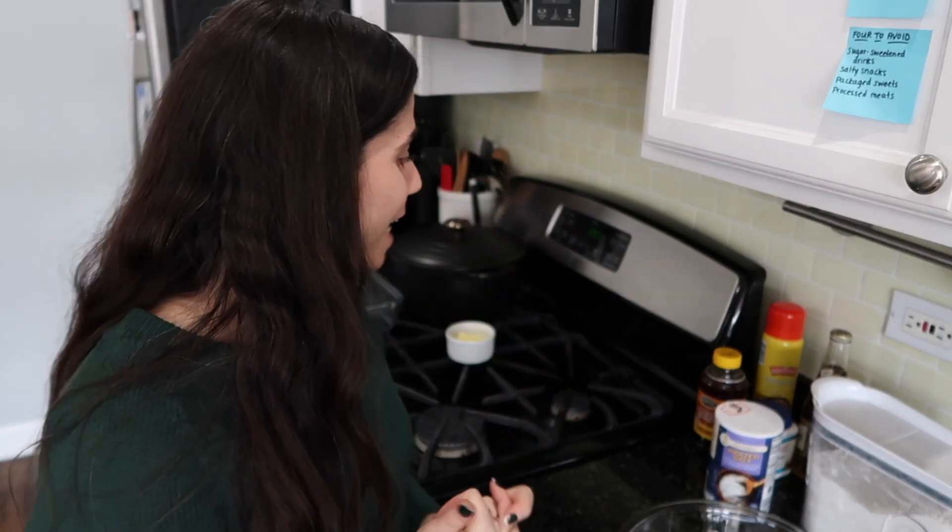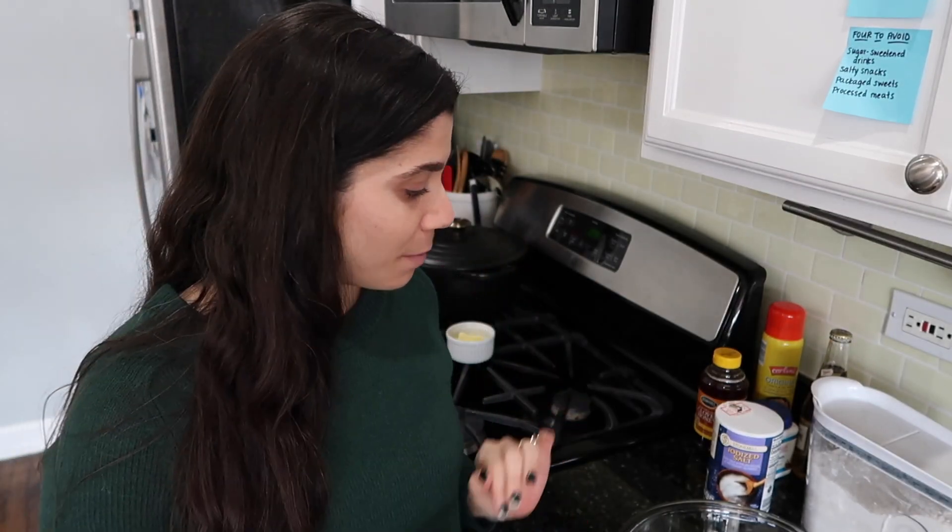Today I'm going to make a honey beer bread. I made this a bunch in 2020 and I haven't made it that much since then, but it's super tasty, super easy, and not very many ingredients. So I'm going to whip some together today. I've already got all my ingredients pulled out and I'm going to start by mixing together my dry ingredients.